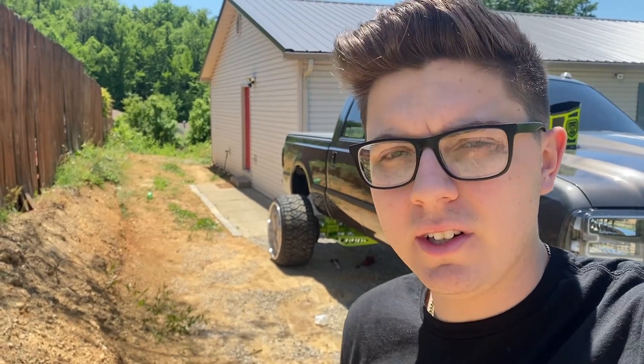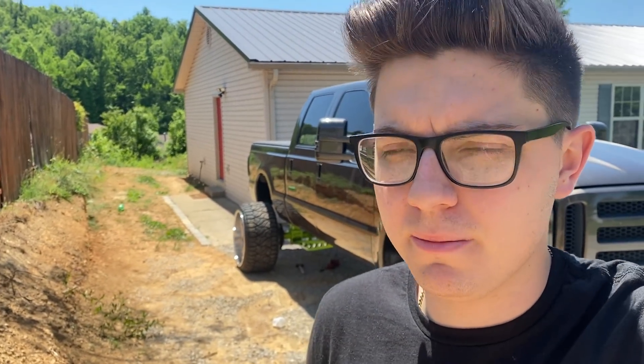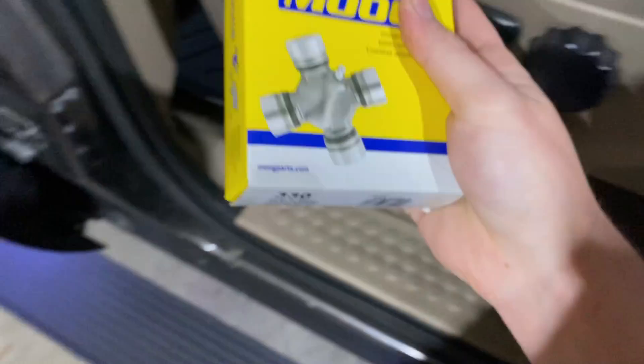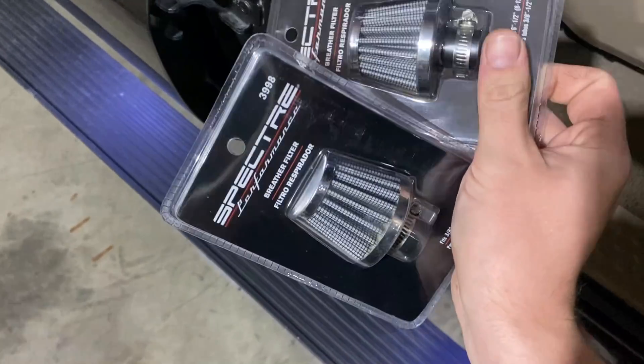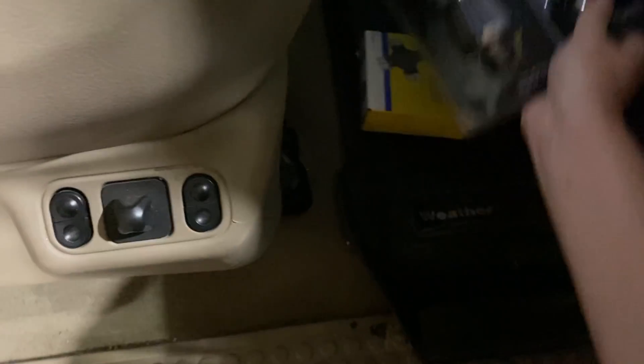All right guys, it's currently the next day. We finally got the driveshaft back from the driveshaft shop and they claim it has bad u-joints, so we picked up some brand new u-joints. I also picked up some axle breather filters from Advance — I like putting these on my axles.